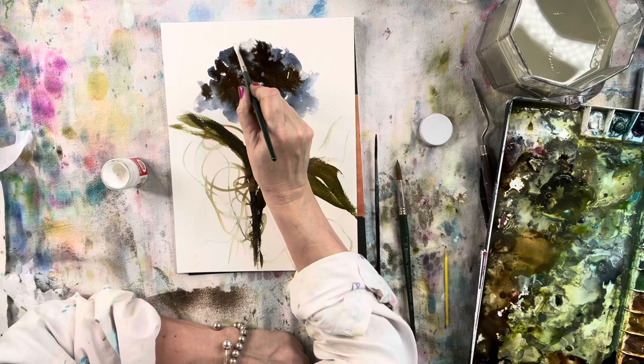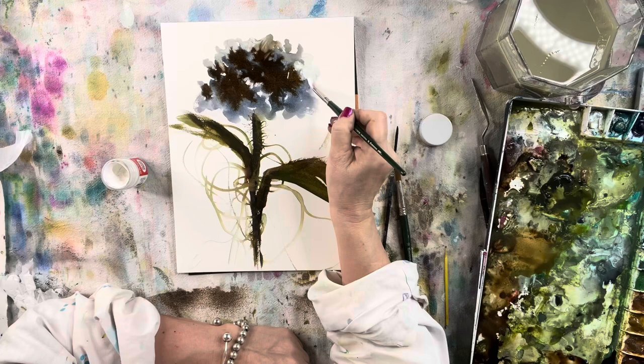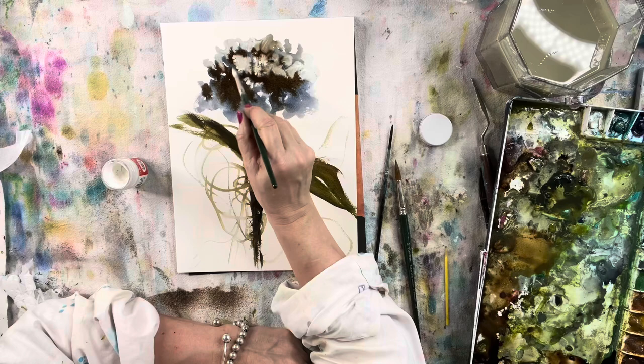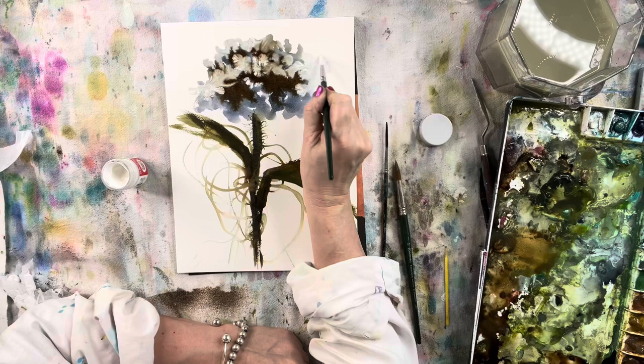But I actually like the effects it can create, so for my aesthetic I like to use Dr. Ph. Martin's Bleed Proof White. If you can't get your hands on it, you can make your own — buy some titanium white watercolor or gouache, put it in a little container, add a little water, mix it up real well, and voila. Look at the cool effects it's making right now — it mingles with the other colors.